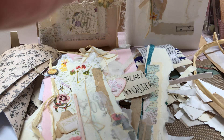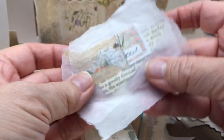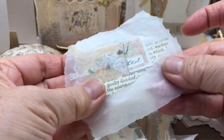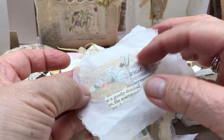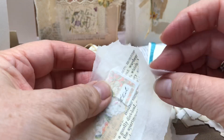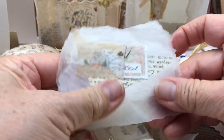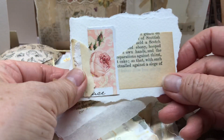I actually did this also where you put it within the deli paper — did this part, did the collage, and then put one on top and one underneath so it's sandwiched in. I thought that looked really good, almost like a pressed flower.